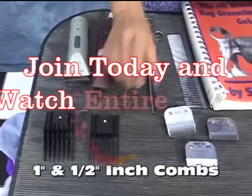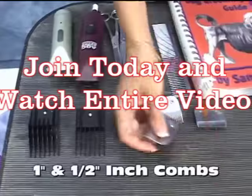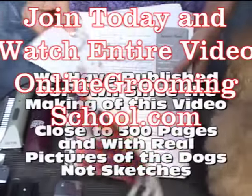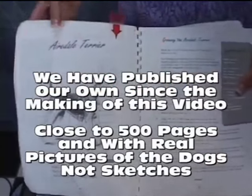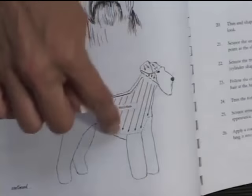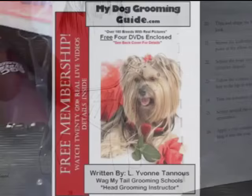One inch comb and a half an inch comb. We're also going to be using a number 30, and we'll see when we use them. Here is what Mr. Cole does — he basically outlines the clip and has showed you how to clip with the lines. This book is your guide.